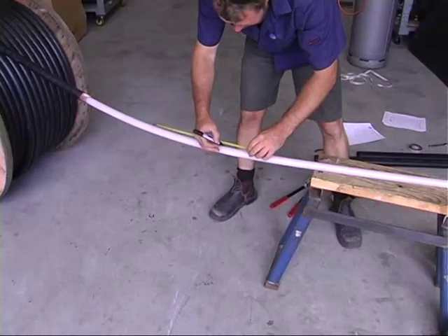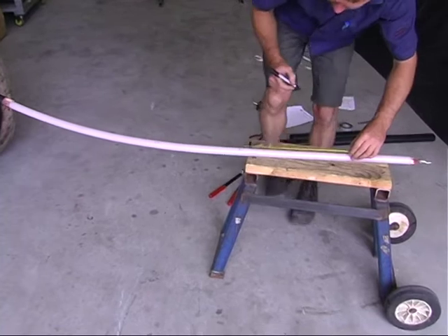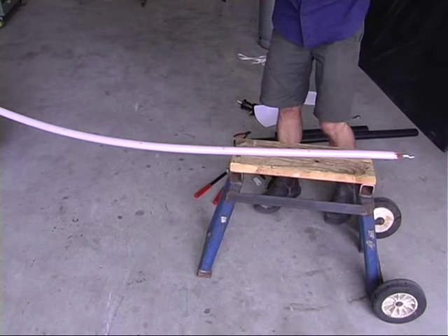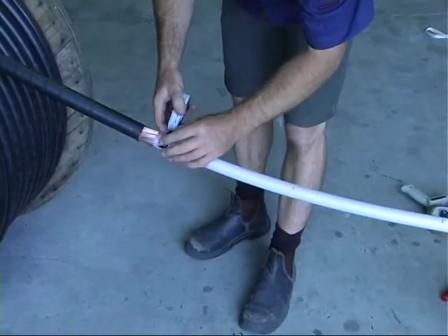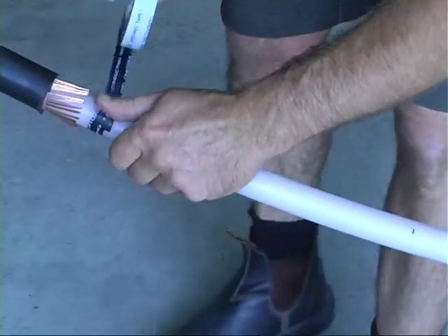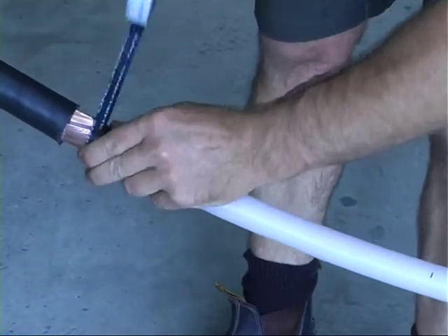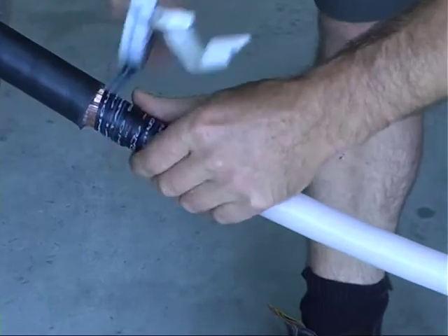Use a marker or pen to mark 30 centimeter intervals on the white insulation between the end of the outer screen conductors and the crimp lug. This will act as a guide to continue wrapping the tape towards the crimp lug in a coarse spiral of five turns from the outer copper screen to the crimp lug using the semiconductive tape provided. Commence winding the tape two centimeters in front of the copper screen conductors.